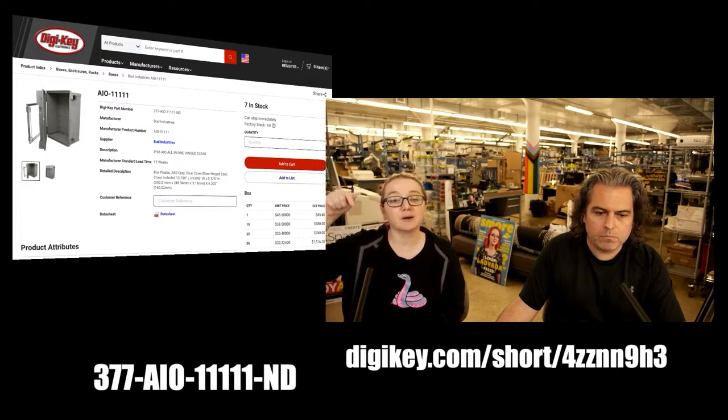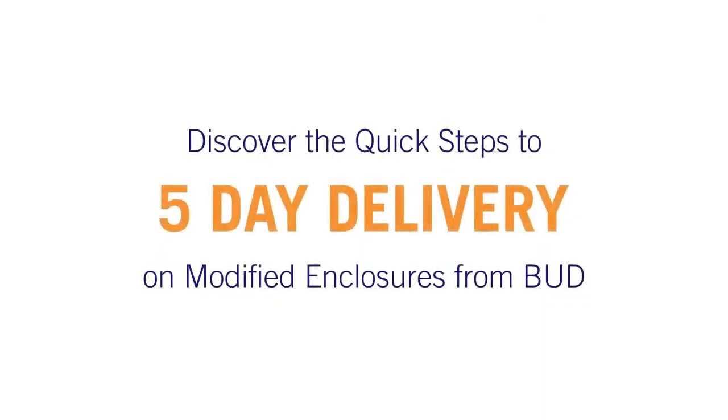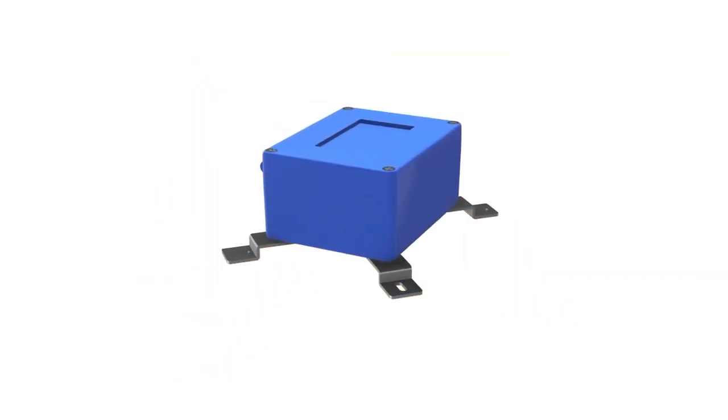Here's a video about how to customize the box — it's a service that DigiKey and Bud offer together. Contact a DigiKey sales rep if you want custom holes drilled as your design work on your project is wrapping up.